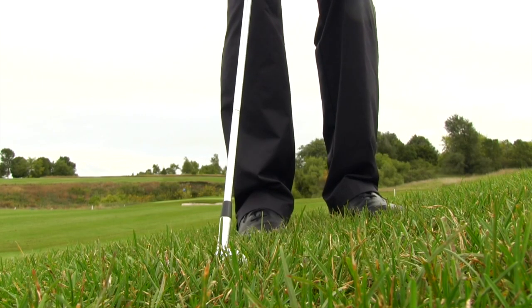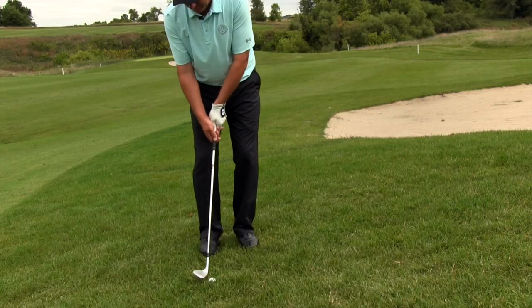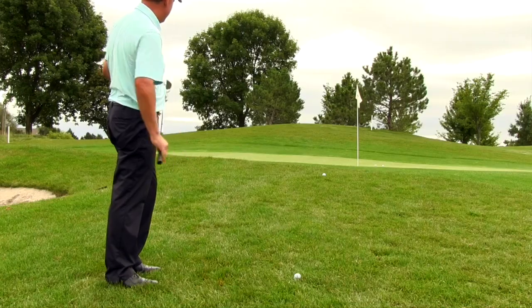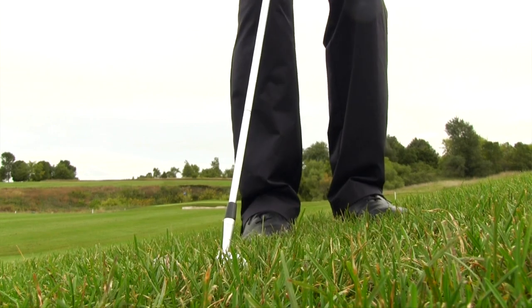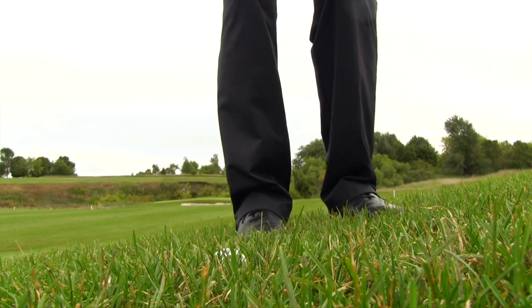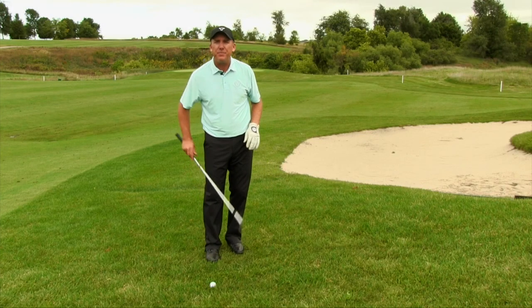PGA Teaching Professional Todd Kolb here. Today I'm going to share some insights on how to hit a chip shot out of the rough and how ball position plays into this situation. The rough is a little different — the grass is longer and generally thicker. The first thing you need to know about ball position when hitting out of the rough is that we want to move the ball back in the stance.